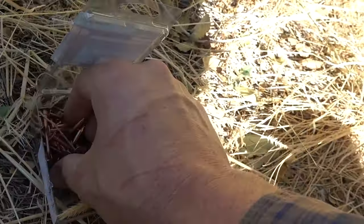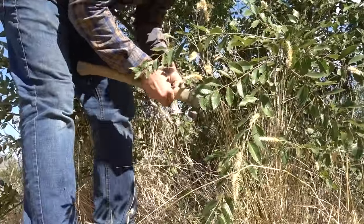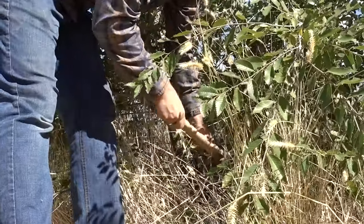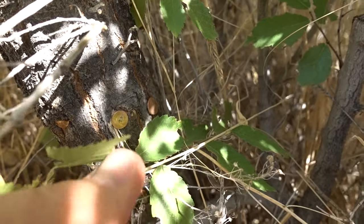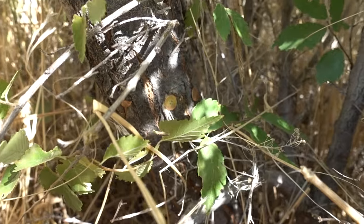Everything I've read says it takes a really long time, like a year or more. So we're going to put the nails in there and I'll document as I come back and check on this tree, seeing if I can see any effect of the tree dying. I'm going to hammer them all the way around the trunk — the main stump of the tree — and see if that will do it.